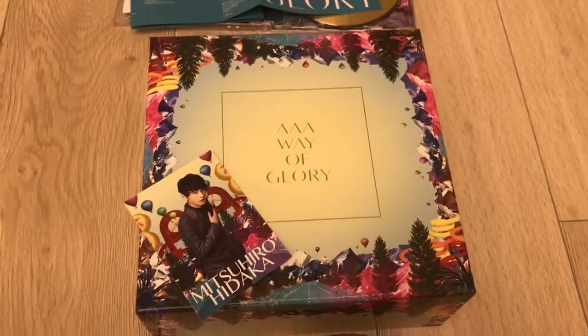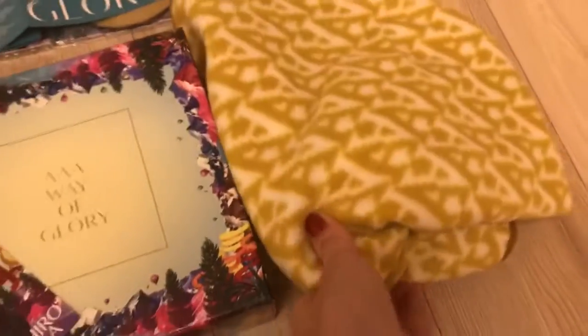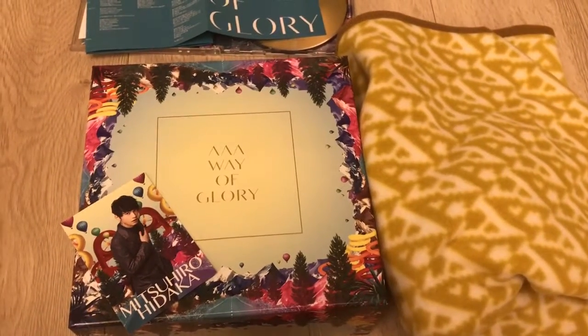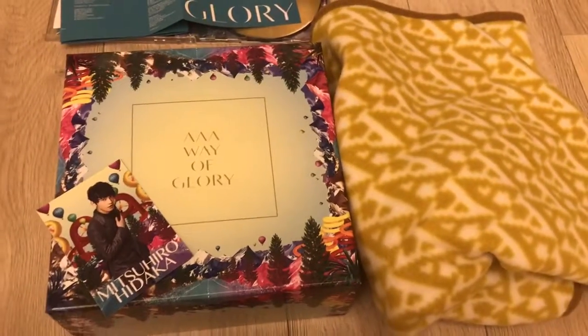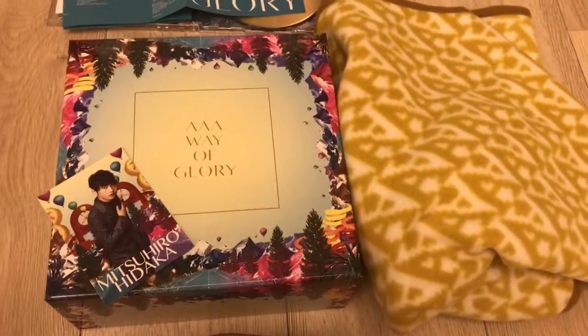That is everything! So for a big box, it looks really cool on display. You get the trading card and you also get the blanket. This set is very expensive, I know that, but I got mine used for just 2,000 yen, so it was a real steal. I think it's pretty worth it — you get a lot of content for what you pay. So if you have the opportunity, please buy it! Thanks for watching.